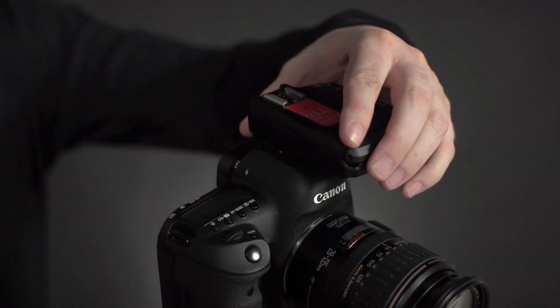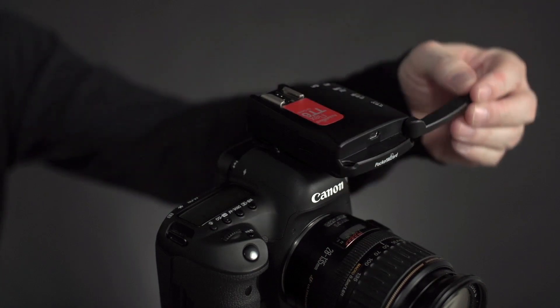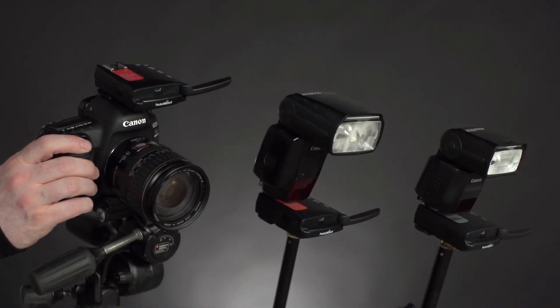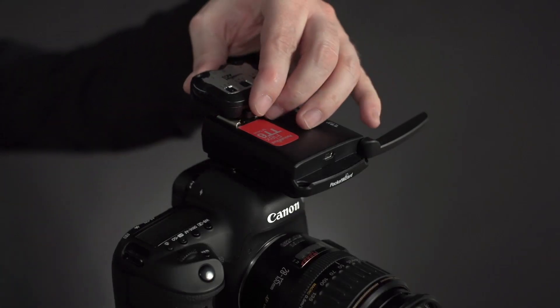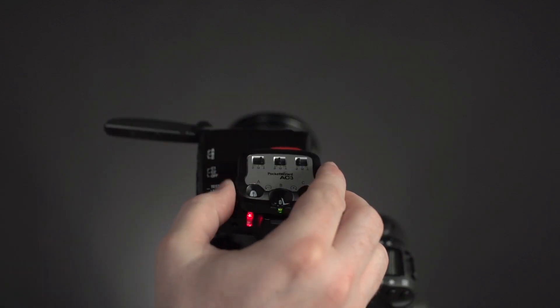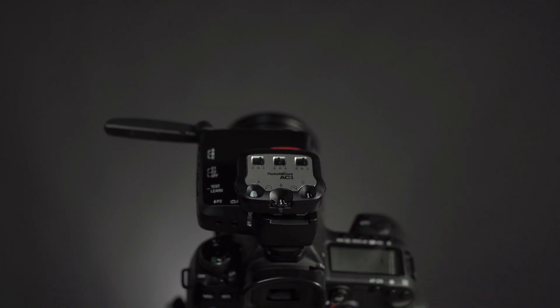Setup is simple. On camera, use the Flex TT6 for Canon as a transmitter and pair with another TT6 or a TT5 attached to your remote flash as your TTL receiver. With an AC3 zone controller added to your on-camera Flex TT6, you can control the power of three zones of light directly from the camera in either TTL mode or manual mode.